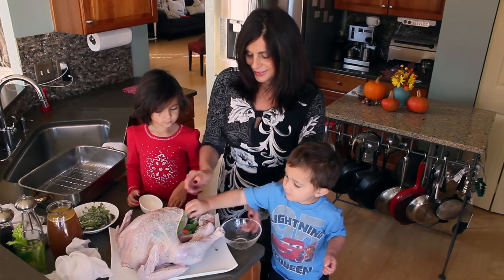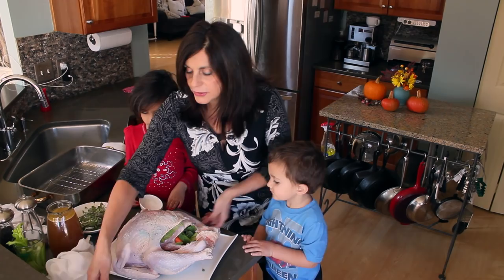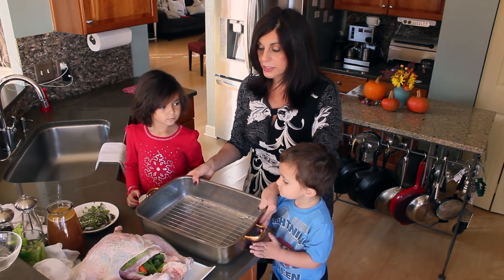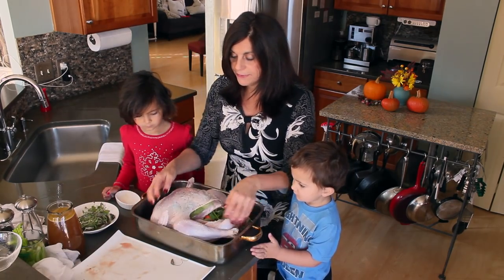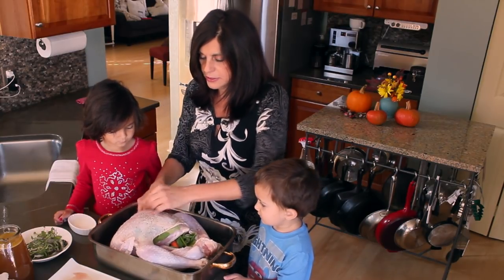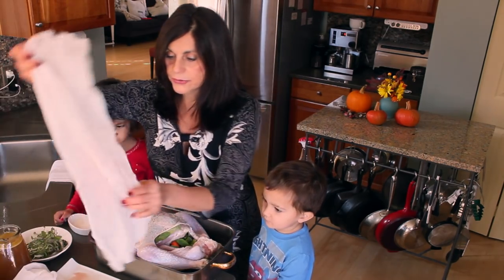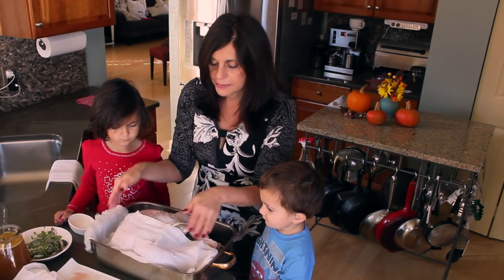Now the next thing we are going to do is transfer this beautiful turkey into a roasting pan. I have already preheated my oven to 425 degrees. We're going to do that for 45 minutes and then reduce down to 350. We're going to tuck the wings because that part could burn up a little bit. And now I have my grocery store cheesecloth and I'm going to start to turn this turkey into a mummy.